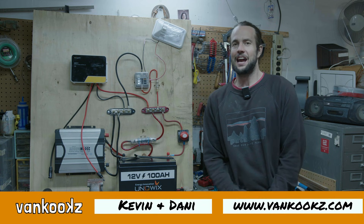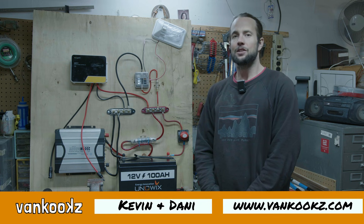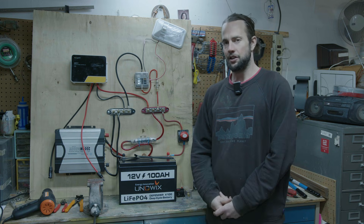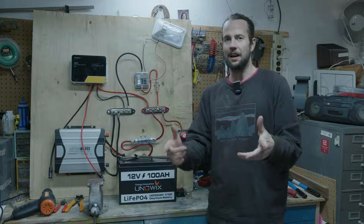Welcome back to the channel, you kooks. Today, we're just going to go through a very easy off-grid solar setup. So if you're building a van conversion and you just want an easy, straightforward tutorial, you've come to the right place. Let's get right into it.